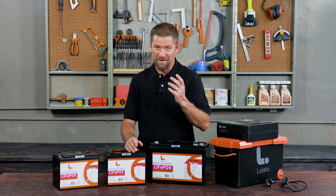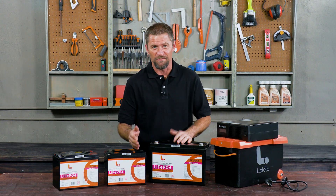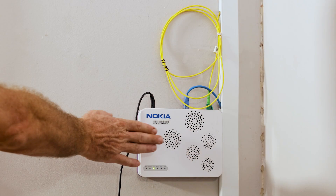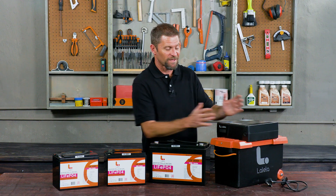Somehow you've landed up with an inverter trolley backup system at home, such as this one. You may have bought it or it may have been gifted to you — either way, you're able to have some lighting and run some other essentials such as your internet router and a television.